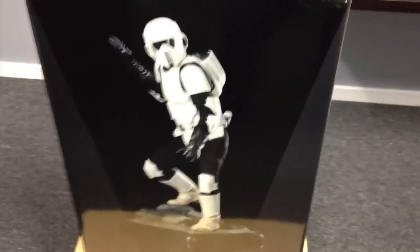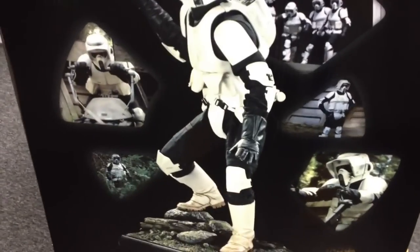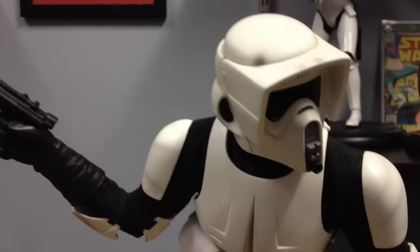From the original trilogy. Some nice photography of the figure going around and then some stills from Return of the Jedi. Such a good movie. Number 420 of 550 for the regular Scout Trooper.